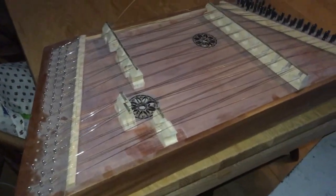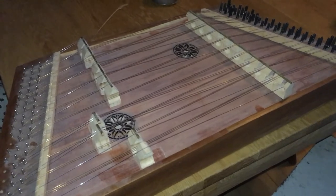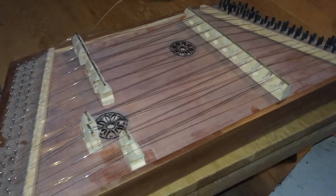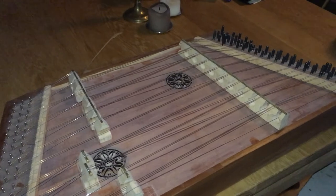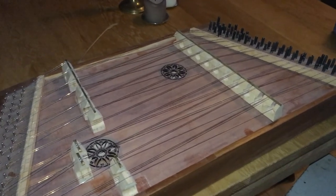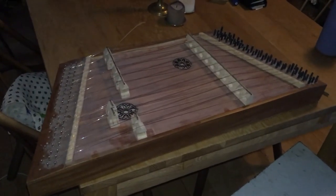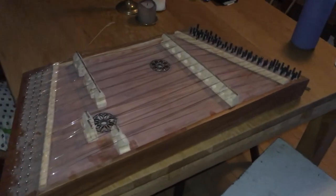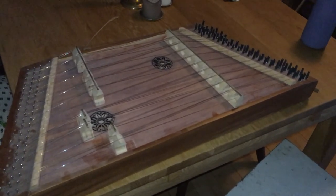I'm thinking about building a plucked psaltery like the bullnose ones, or some of the ones that we see in the Cantigas de Santa Maria, which has a lot of illustrations of medieval instruments that were actually used in Europe. So this is my homemade hammered dulcimer. I'm really happy about how it turned out, but it is still sort of just a prototype instrument. Thank you for watching.